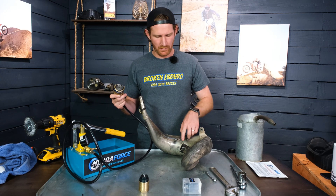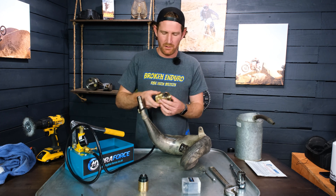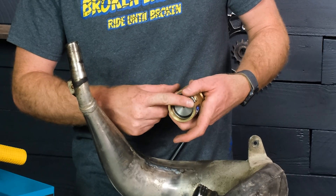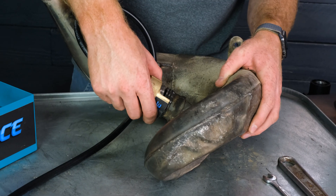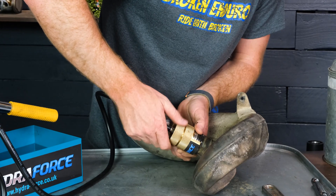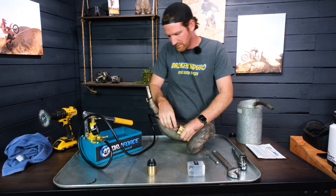I got both ends cleaned up and checked for burrs — no sharp edges or anything concerning on either end. I'm going to put this end cap on. It's two pieces; this end threads into that end. This piece has the rubber O-ring on it with a lip that seats into the rings where the seals go for the exhaust pipe. Slide that on there, tighten these two down against the pipe, hand tight, and torque it down. That's not going to go anywhere.